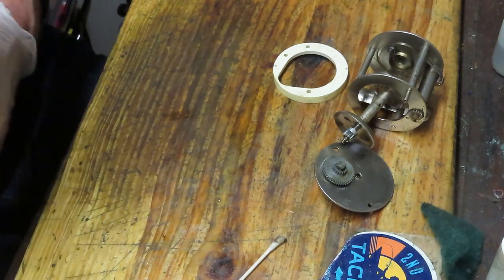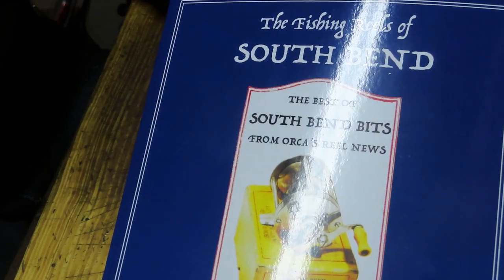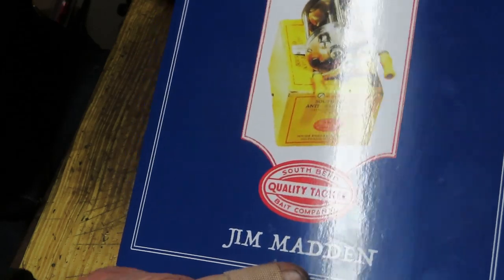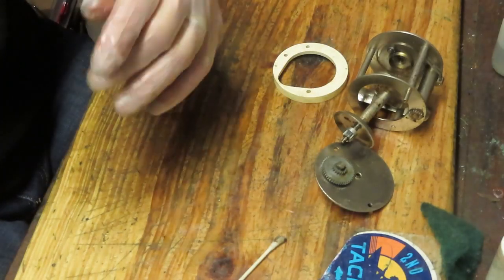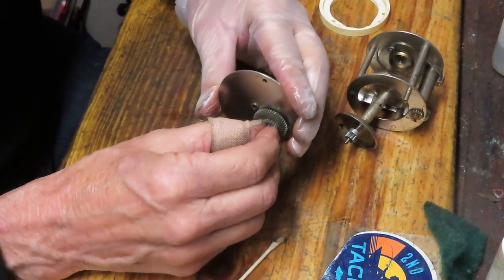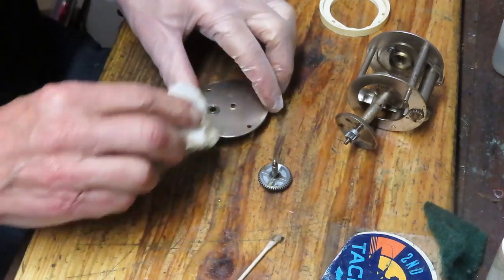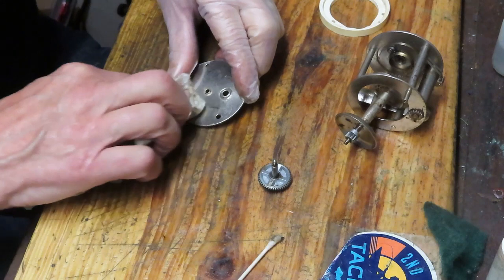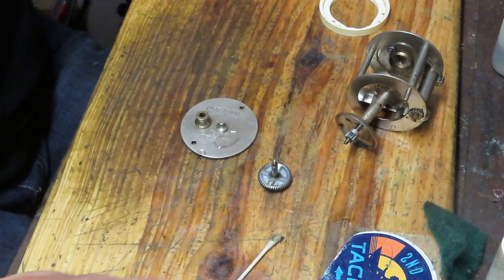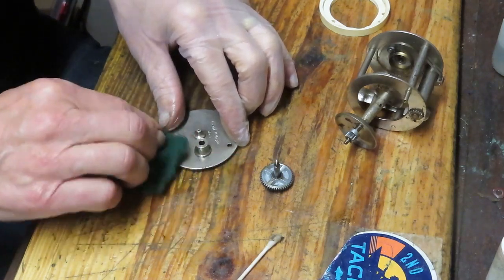I always recommend ORCA, the Old Reel Collectors Association. They publish an awful lot of books, including one on the fishing reels of South Bend — these are articles from ORCA's Reel News magazine, authored by Jim Madden. A lot of folks ask where to learn about these reels. ORCA has an awful lot of information as part of your membership; you have access to all the old Reel News issues. Without buying the book, you could go through their library and find every published article, but it's just convenient to have on hand.